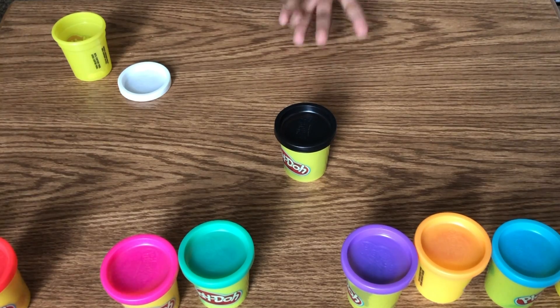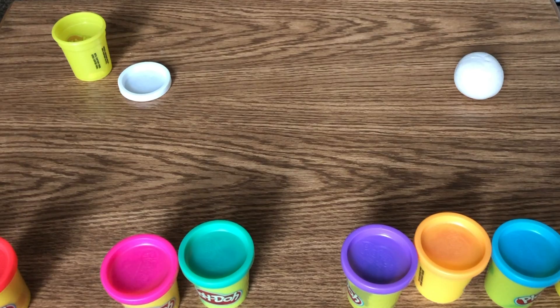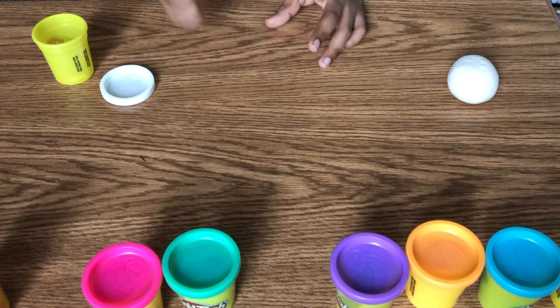That's a good enough ball. Now we're going to take out the black play-doh. Now I took it off. Now we're going to take the play-doh out.